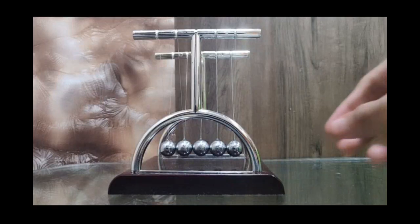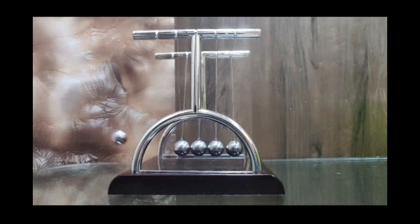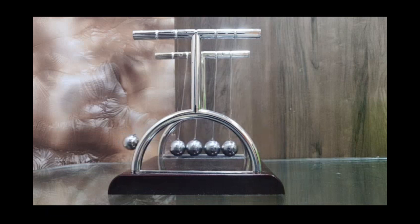Now watch what happens when I lift the first ball and let that ball drop. You can see that the initial energy that I had provided to the first ball — that first ball transfers the energy all the way to the last ball. The last ball pops up, swings back, and hits the other balls.